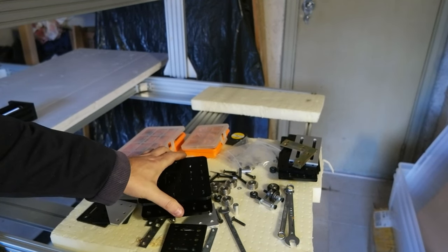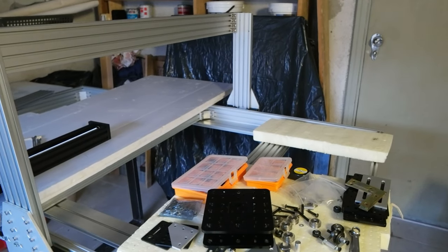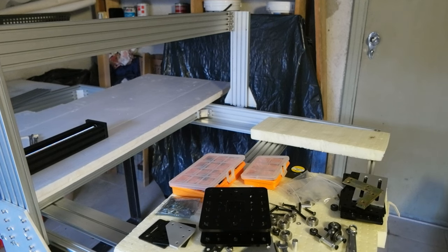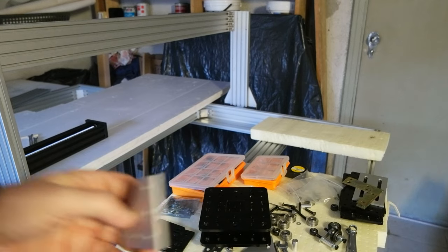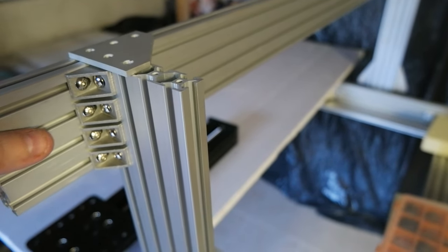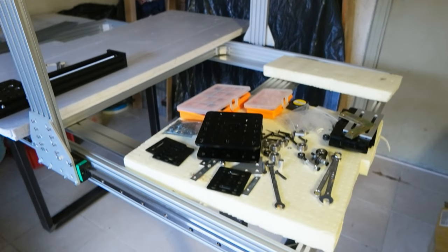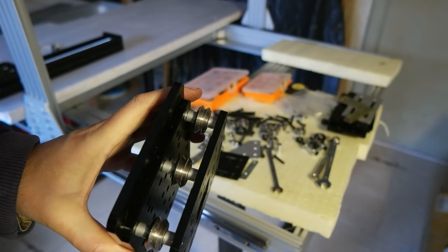Hello everyone! Today I wanted to show you — I'm going to assemble the sliding mechanism for the x-axis down there. I'll assemble the x-axis and then mount the z-axis. It's going to be temporary because I need to square and fix some stuff. I also need to put these brackets here, as I showed in the last video, so that this doesn't flex at all. I've assembled part of the sliding mechanism — the top part has steel wheels.